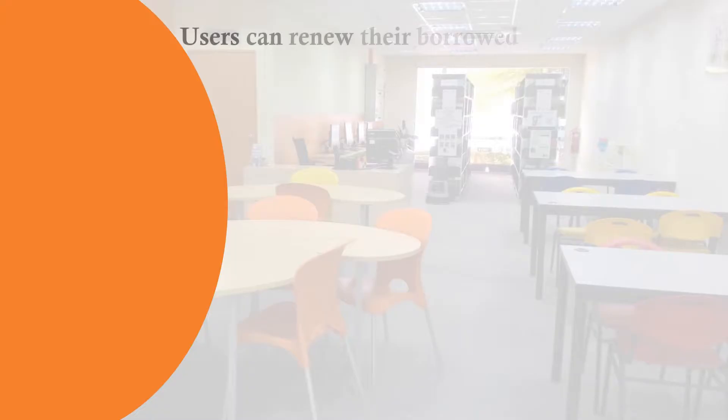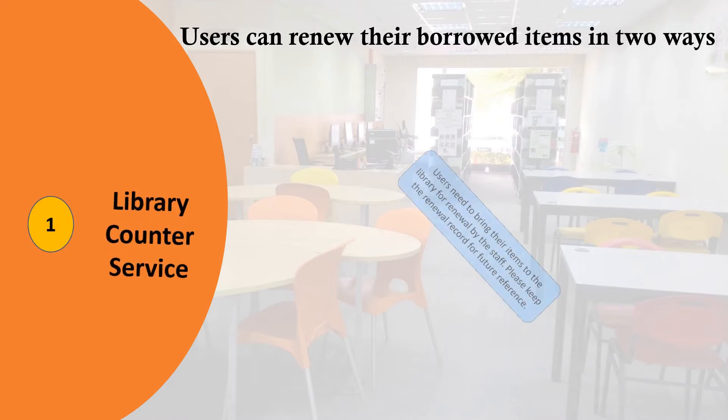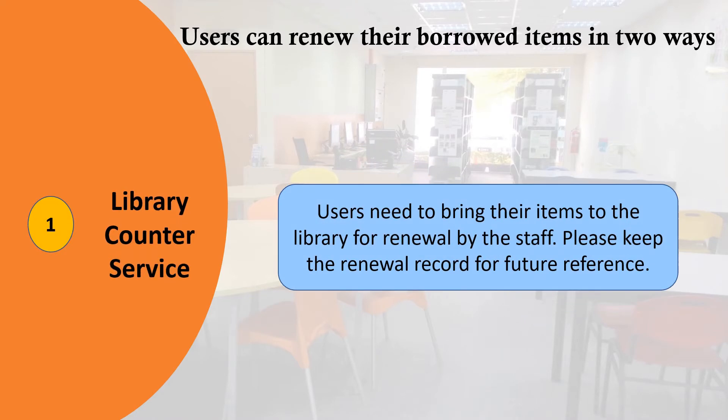Did you know? Users can renew their borrowed items in two ways. First, library counter service. Users need to bring their items to the library for renewal by the staff. Please keep the renewal record for future reference.